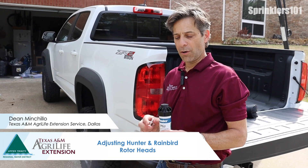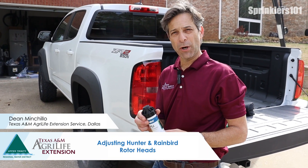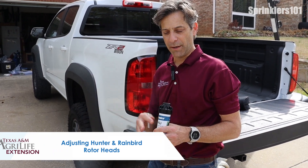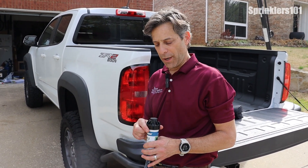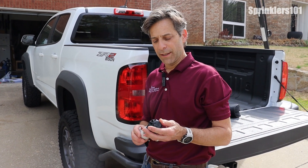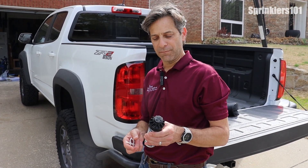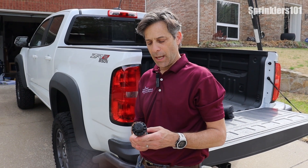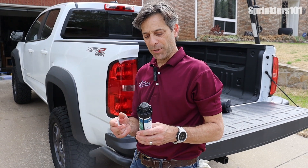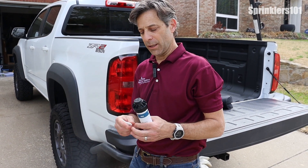Rotor heads are a little bit different than spray heads — they're meant to spray a longer distance and cover a much broader area. You don't really see these a whole lot in residential applications, but you run across them quite a bit. Adjustment-wise, they're a little bit more complicated than your typical spray head.